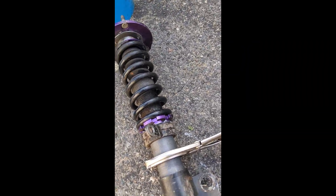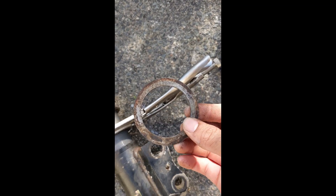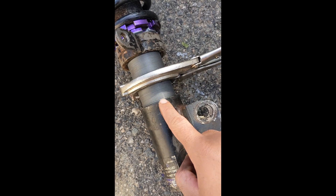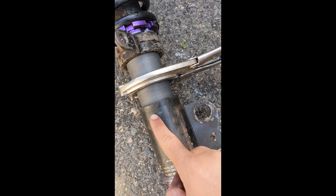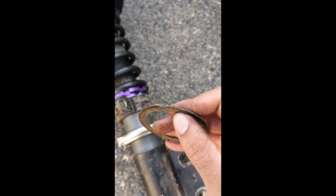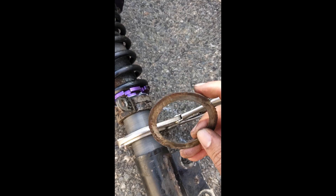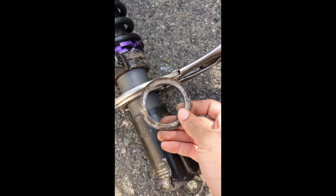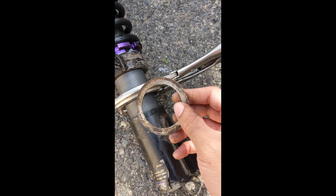A lot of people might think the coilovers are seized, but that might not always be the issue. If you see this ring here — this ring goes in between the collar and the knuckle that bolts onto the car. This ring is supposed to be flat. As you can see here, it's very bent upwards, and it was catching on the actual knuckle and the collar, not letting it rotate.